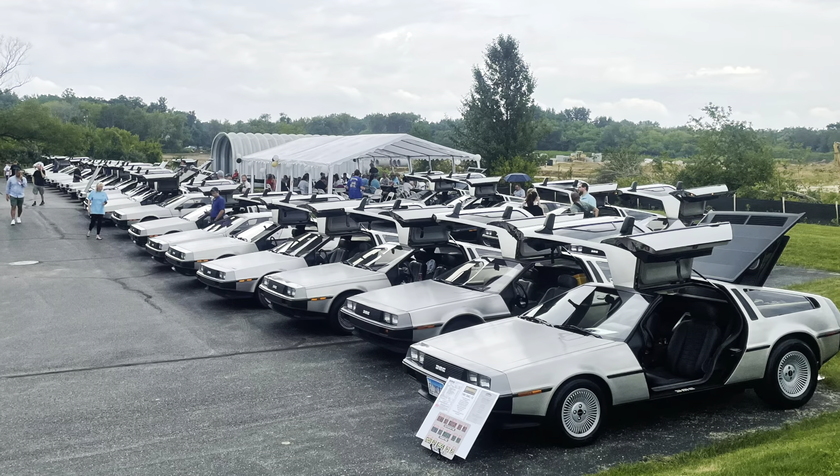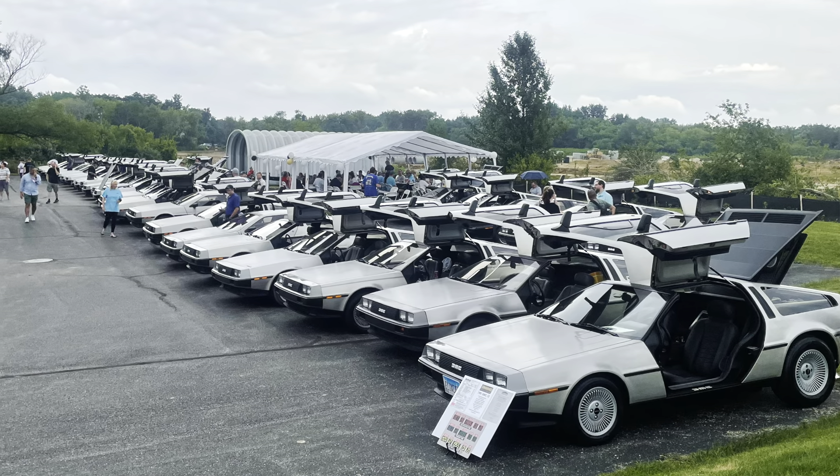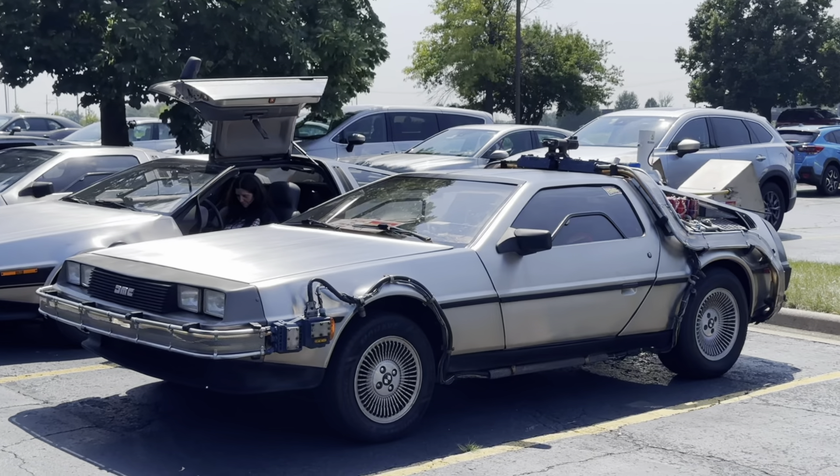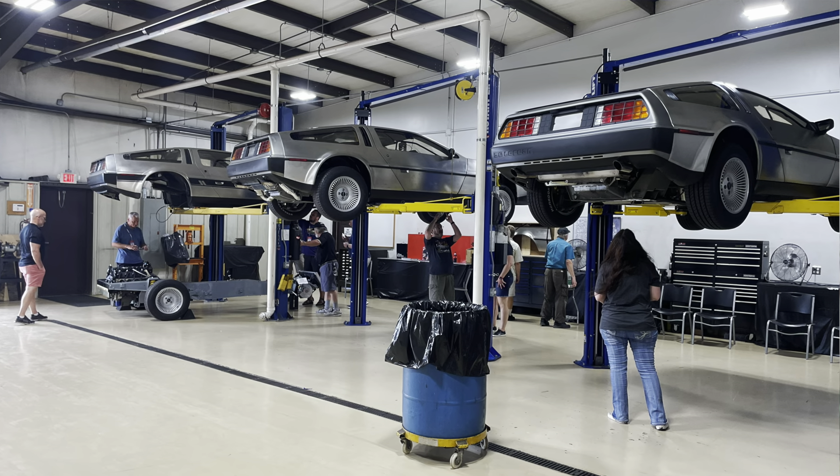There were 78 DeLoreans at DCS. It was a mix of daily drivers, show cars, customized cars, and time machines. There were presentations from friends and family of John DeLorean and those who worked at DeLorean Motor Company in the 70s and 80s, all capped off by a trip to DeLorean Midwest. All told, it was a good show.